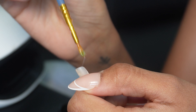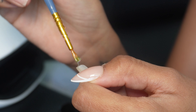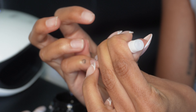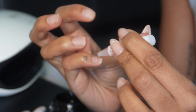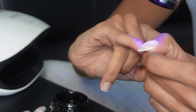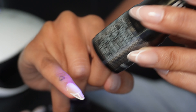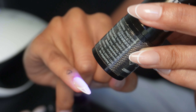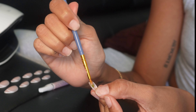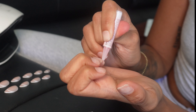Step two is using the gel-x adhesive. I'm taking a paintbrush and painting a light layer of the gel-x on the back of the press-on nail, then taking a little dot of the nail glue from the kit and putting it on my actual nail bed - just to give it extra adhesive and make sure it lasts as long as possible. You then want to press the nail onto your nail bed and use the UV lamp, holding it on there for about 15 to 30 seconds. Keep repeating this step until your whole hand is done.